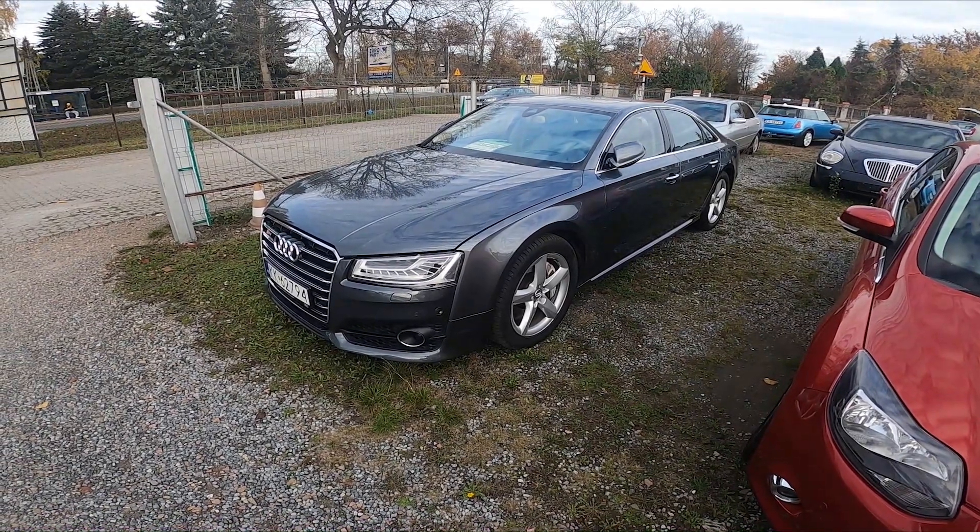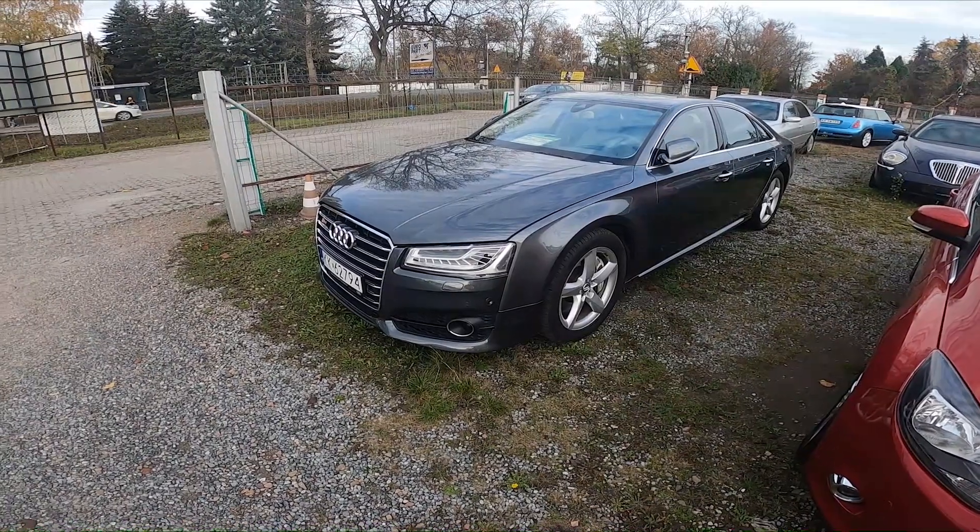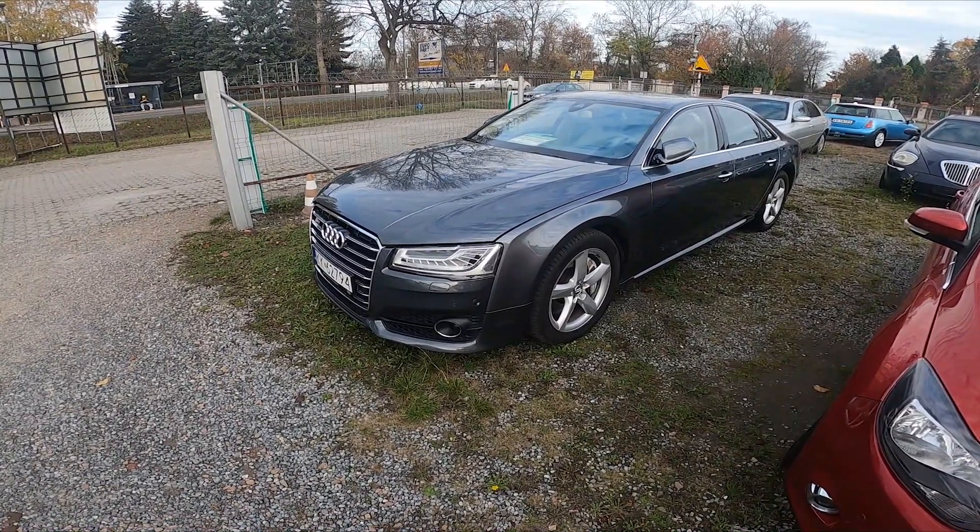Hello, in front of me I've got an Audi A8. In this video I'll show you some cool tricks in your car.